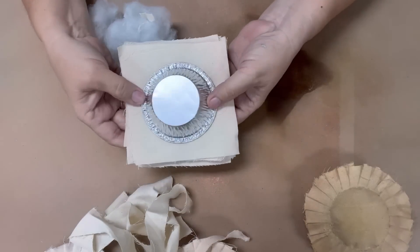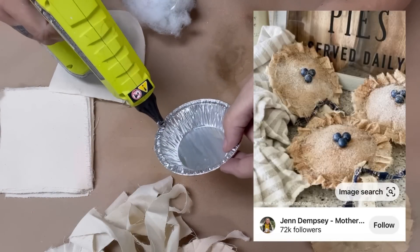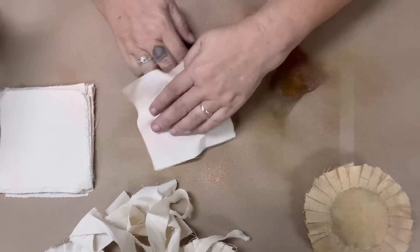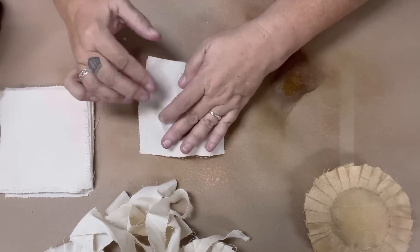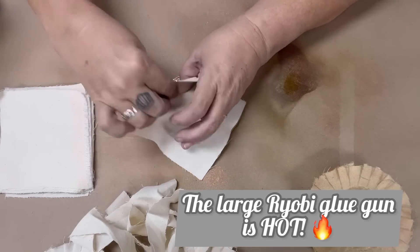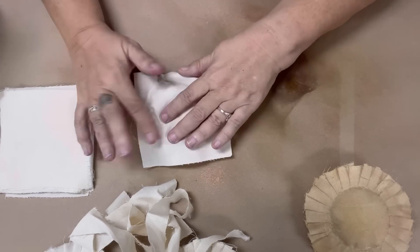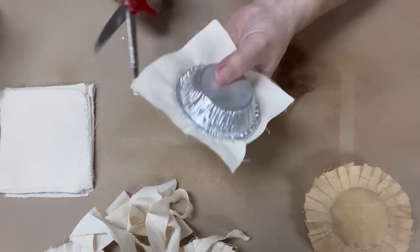Scrolling along on Pinterest, I ran across these adorable little faux pies, perfect for tiered trays, and I thought I would give it a go. So I bought these tiny little pie tins and cut out a bunch of muslin, and I'm just stuffing it and using hot glue. My fingers did get burned a fair amount in this process. I learned it's better to push back and give more air, which made a fluffier pie, rather than leaving it flat.